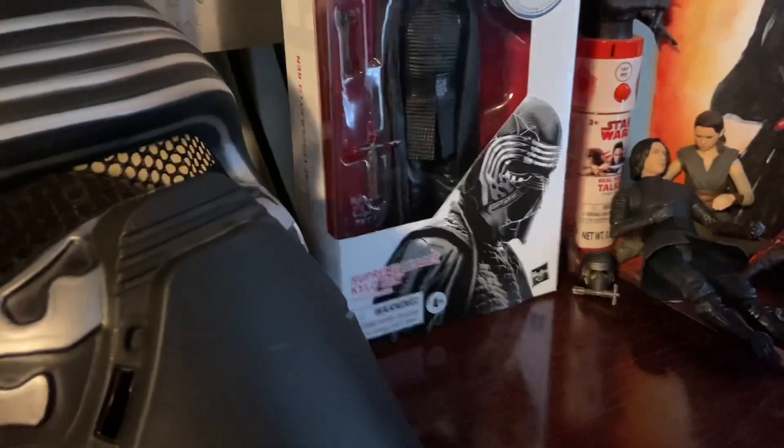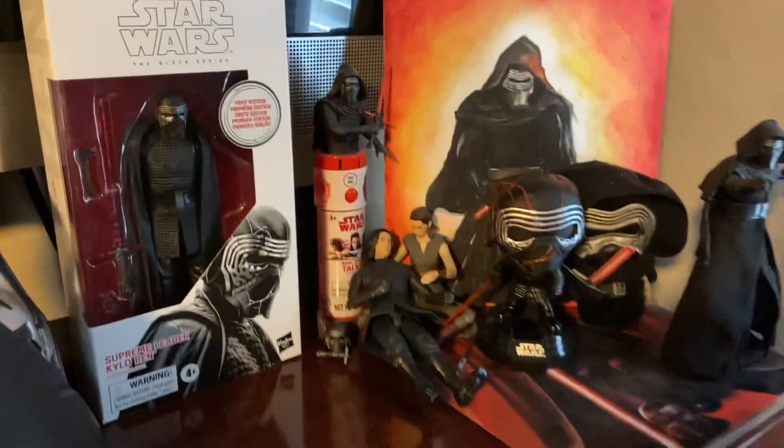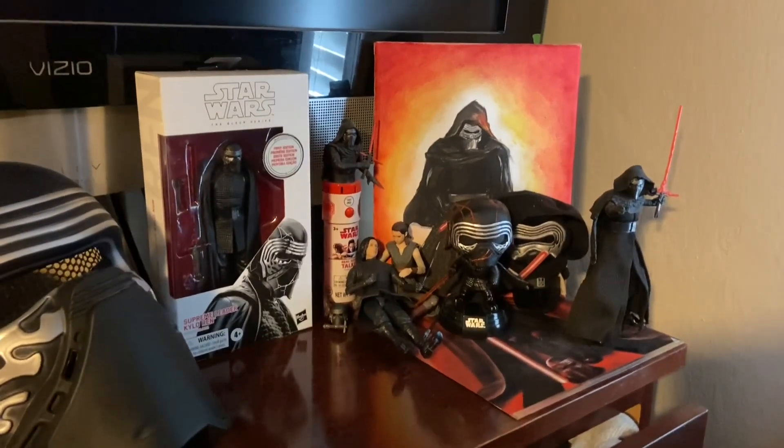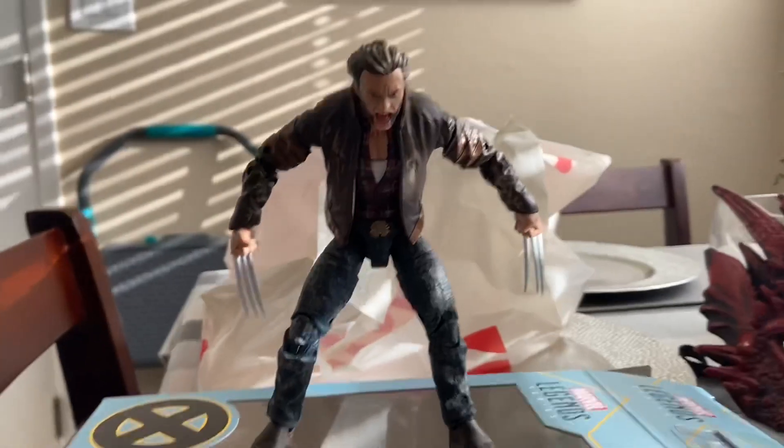I thought I'd spoil myself for working hard a little bit at work. Here it is, the shrine. I can't guarantee that I'll make more videos consistently because it's really hard, but I'll try my best to make an effort. I'm so excited for this.